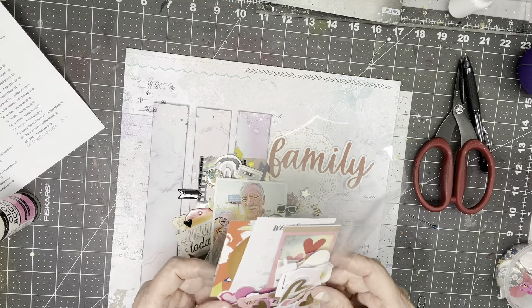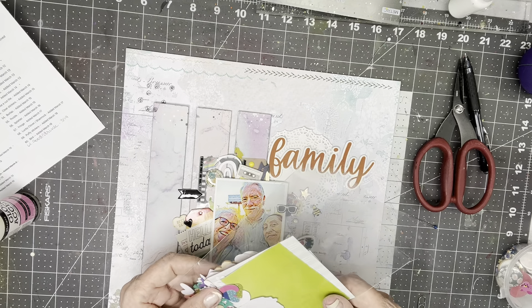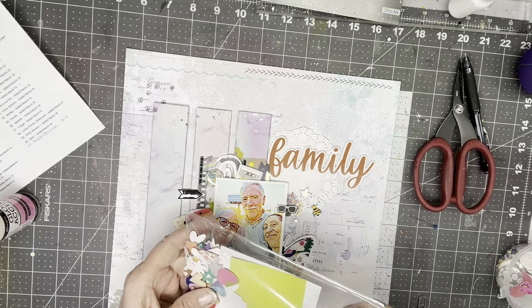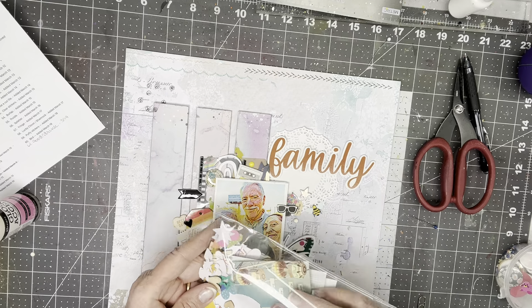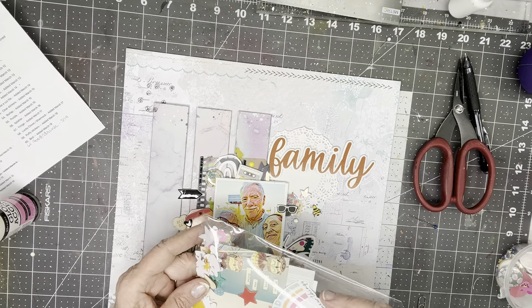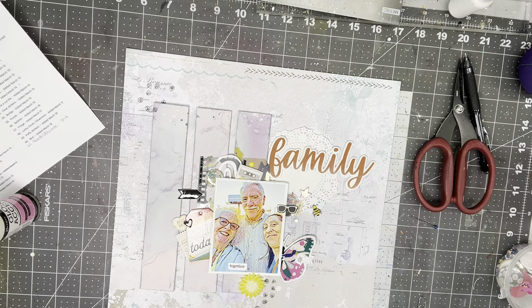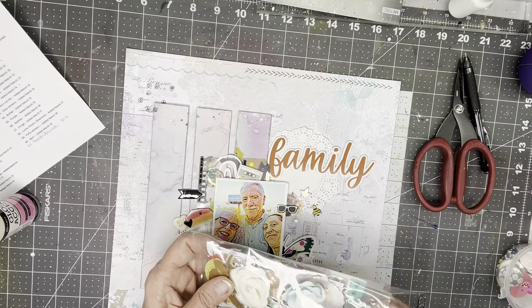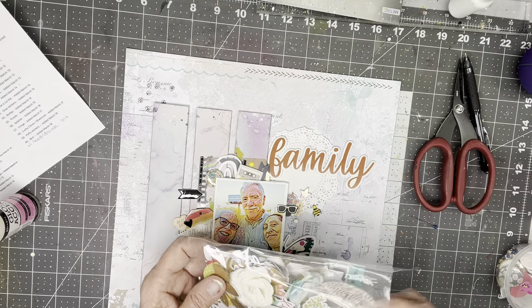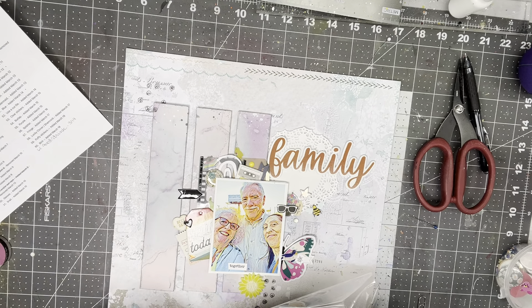Hearts and stars — I have a heart and a star on here, so I don't think I need anything here. I have a rainbow also. Now this is all kinds of florals. There's something there with gold on it. Cactus — I don't remember if there's a cactus point. I'm not seeing it.